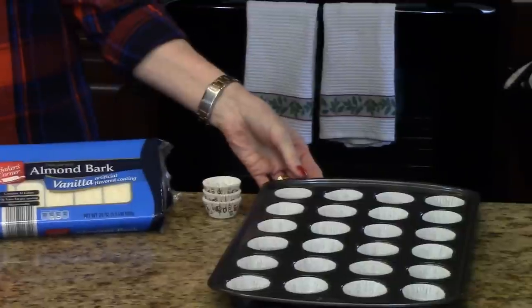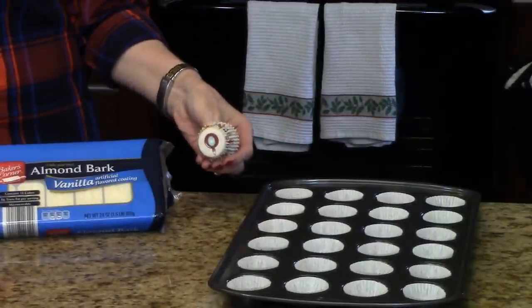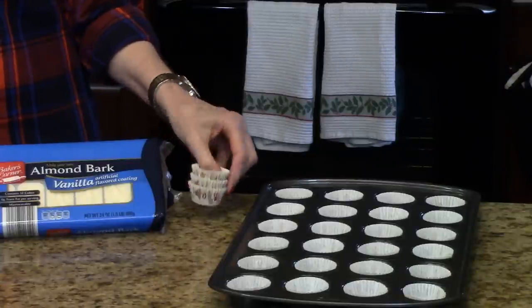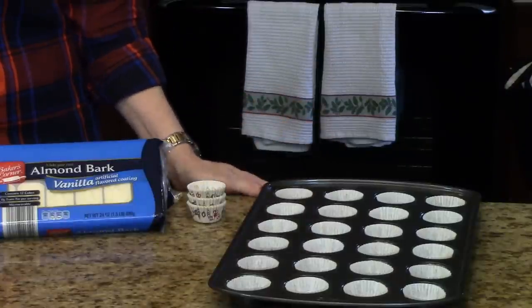You're also going to need to line a mini muffin pan with little cupcake liners. I have these little Christmas ones, but you can use white or whatever you prefer — silver, gold, whatever. It doesn't make any difference, but you'll need to line it because this is what you're going to put your candy in.